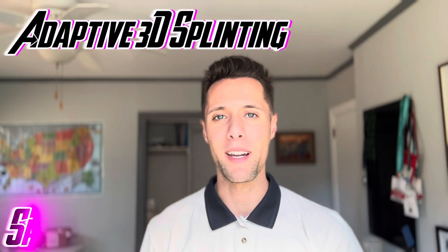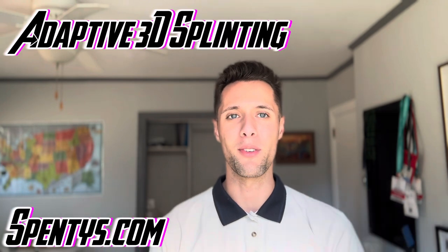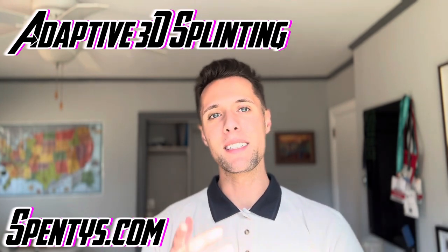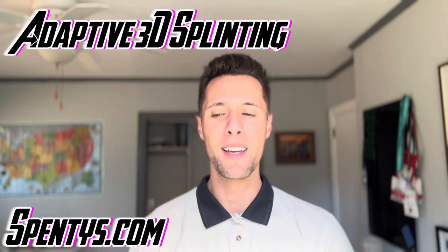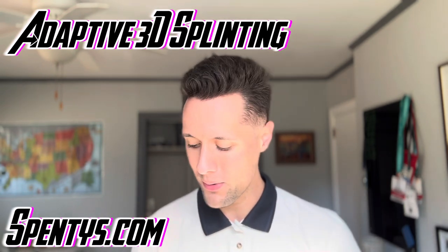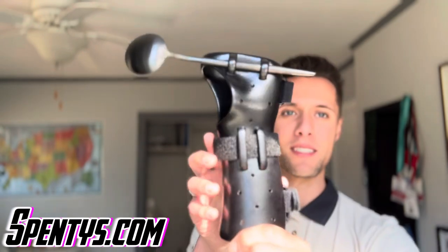What's going on LinkedIn? Brian with the Y here with Spinties. I know it's been a while since I've created a video for LinkedIn, but today I am coming online to share with you all a new sample that we have that I'd love for you to get your hands on. It's a 3D printed hand orthosis.